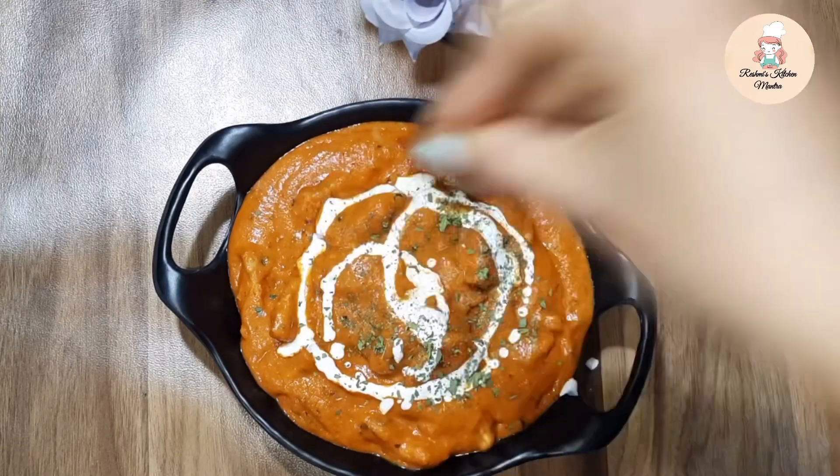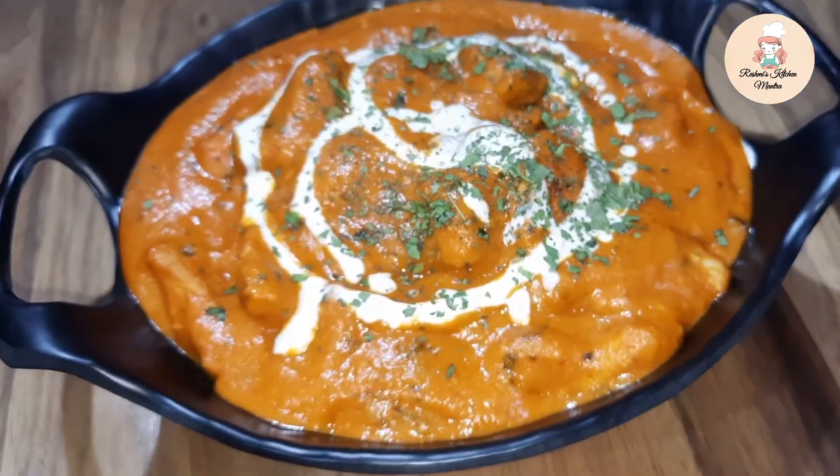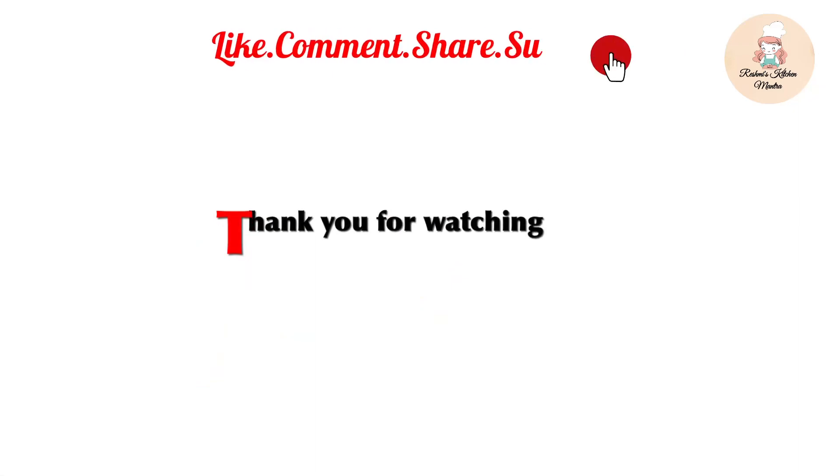If you like this recipe today, don't forget to like and share it with your friends and family.